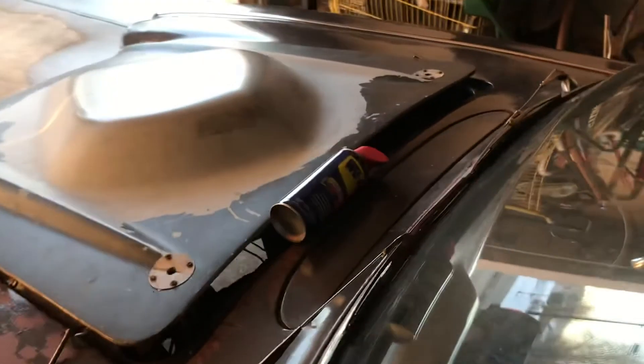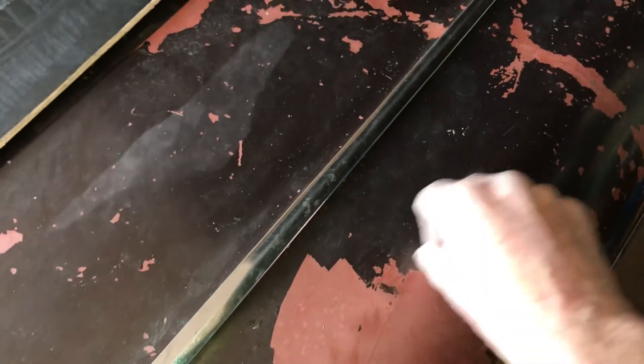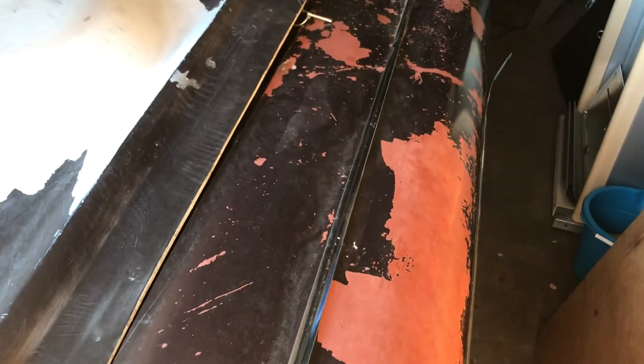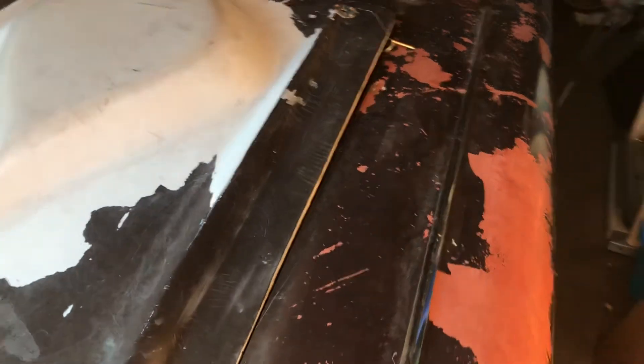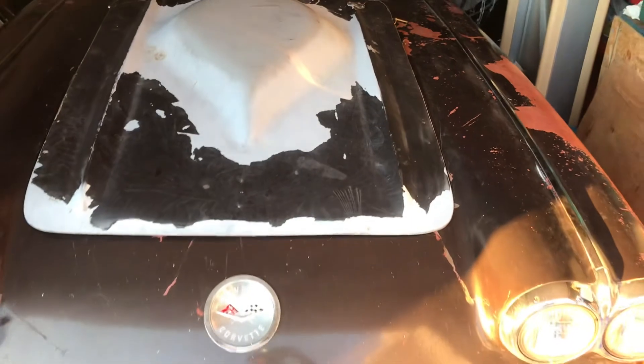I believe this car will make a nice one for somebody. This old paint, you can just scratch it off with your fingernail. What I'll probably do is get it in primer, put another engine in it, and get it running. In a later video I'll show how I strip the paint off these cars before painting them, and I'll show a 1960 Corvette I have painted — body's still off the frame, but I'll show that in a later video.